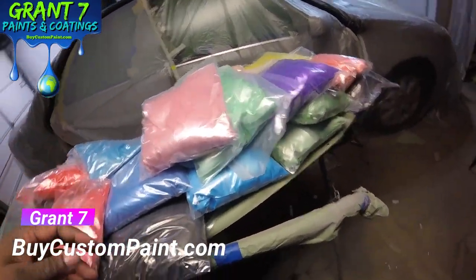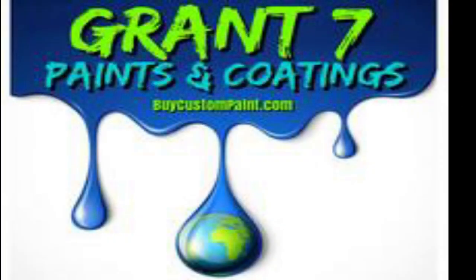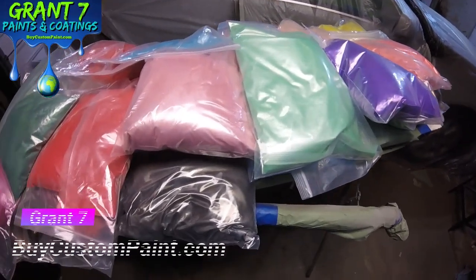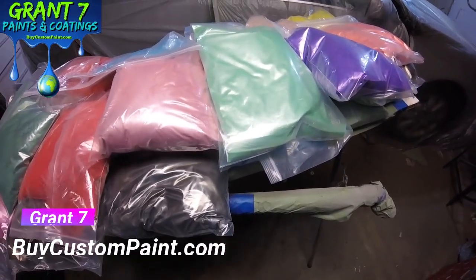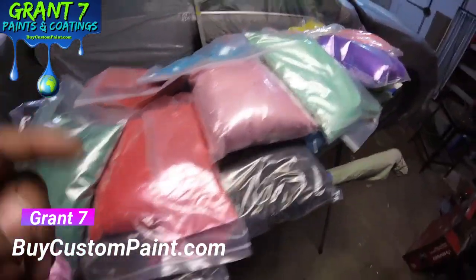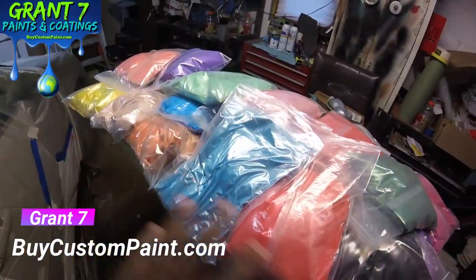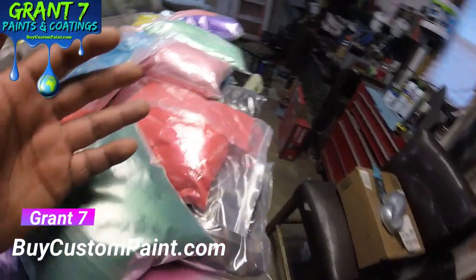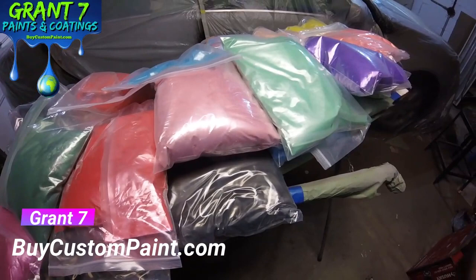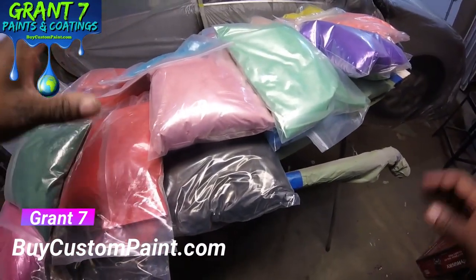All right YouTube, y'all heard it. Now let's get to the video. Let me thank my brother True Grit for sharing his knowledge with us, and now on to the pearls. As you see, there are 25 new colors here. It's just too much to go through, but if you go to buycustompaint.com there is a chart at the bottom of the website that shows each individual color with the name.